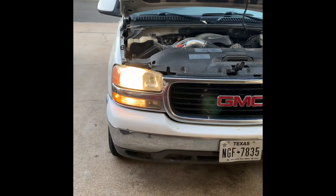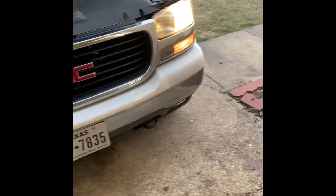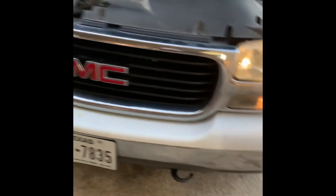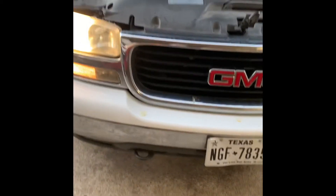All right, done with the last step. You gotta put the headlight sealer on there - that's all you gotta do. Now I'm finna put them back on the truck and show you how they look all together. Here you go - right there. Let's go! The headlight is looking real good. I had some HIDs in there too.